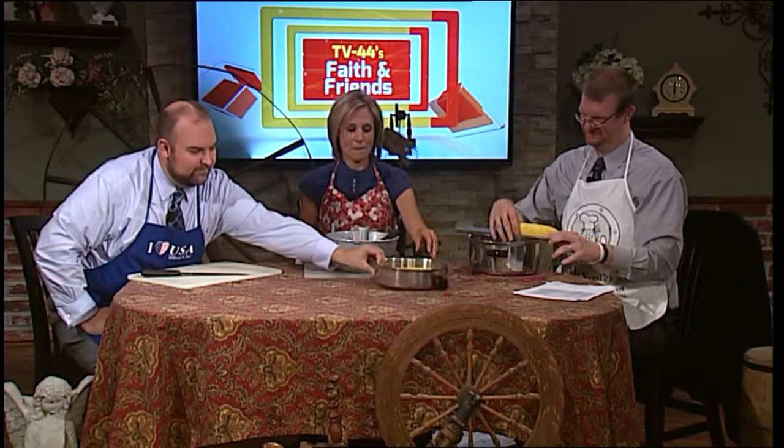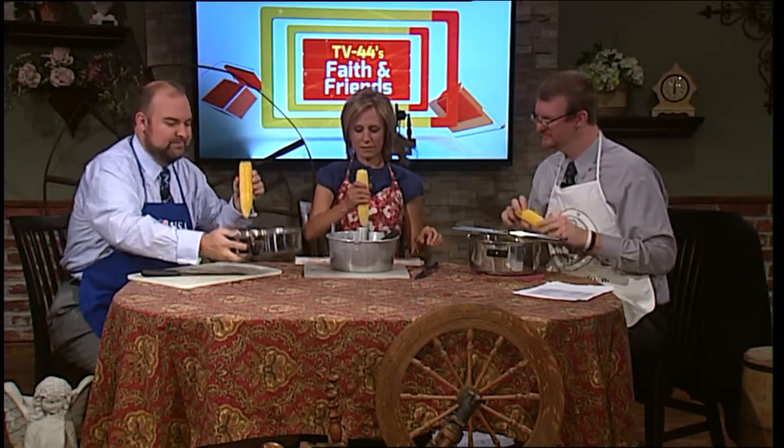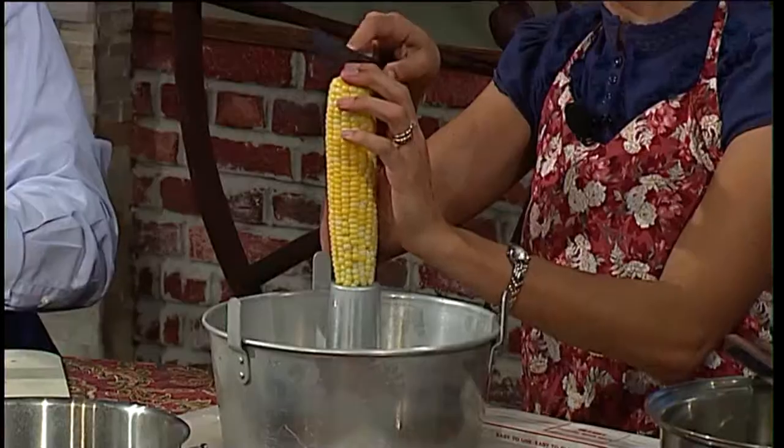So we're going to try three different corn cutting ideas that we've heard about. We want to hear from you if you've got some other ideas. Andy is going to use Lee's Corn Cutter and Creamer. Mark is going to go with the traditional route. And I am going to try the bundt pan route. Have you ever heard of the bundt pan? Supposedly, this is less messy.